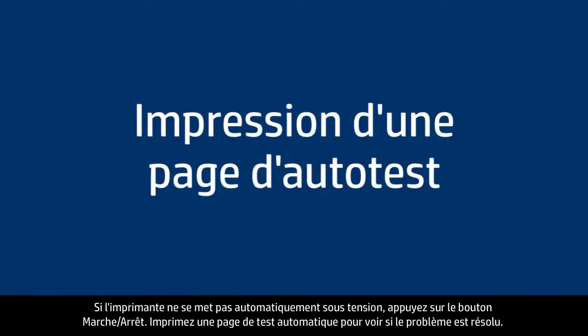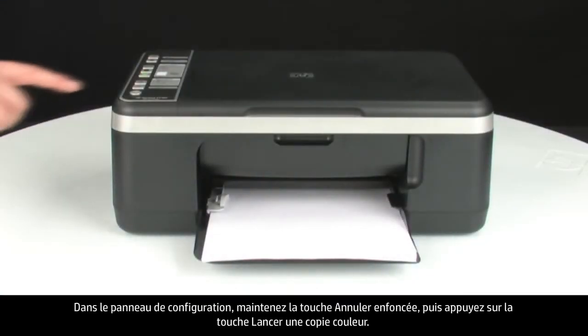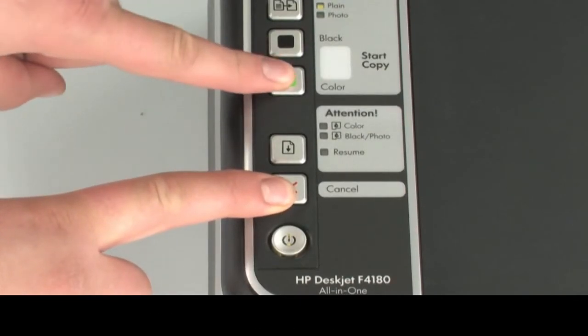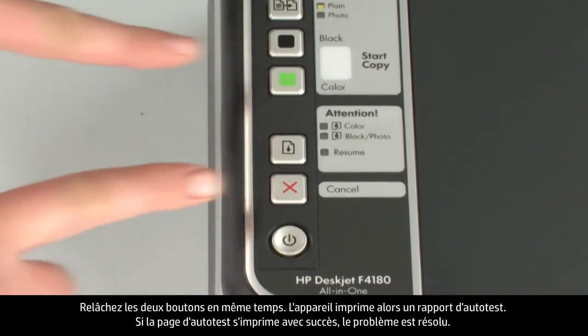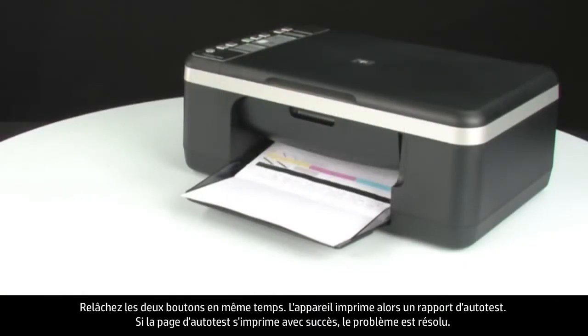Try printing a self-test page to see if the issue is resolved. On the control panel, press and hold the cancel button, then press the start color copy button. Release both buttons at the same time. The self-test page prints. If the self-test page prints successfully, the issue is resolved.